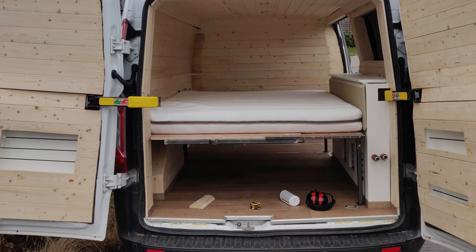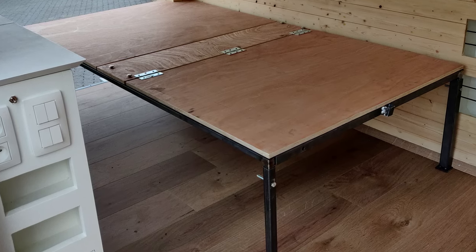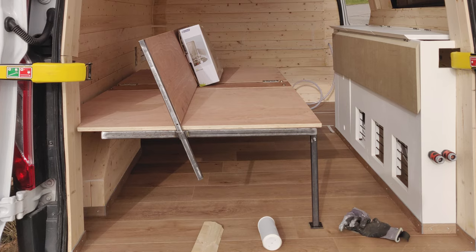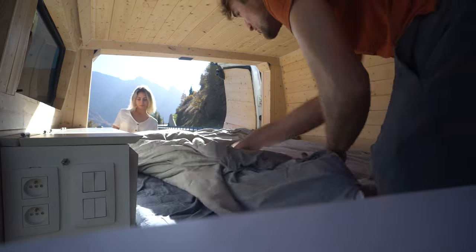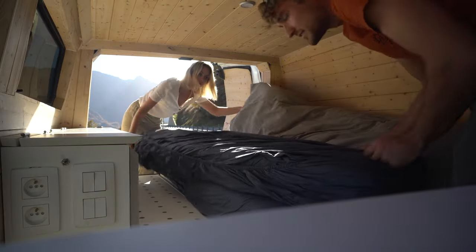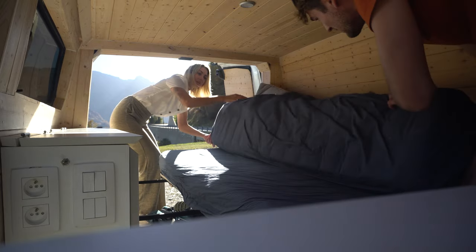The first thing I want to show you is actually the most important piece, and that is the bed. I was looking up a million different options — you can find so many things online and on YouTube — but I couldn't find what I really liked, because I wanted to have space for my windsurfing equipment or tents underneath the bed, but I still wanted to be able to make it into a sofa. So I ended up making my own design: it has a metal frame and a wooden top.